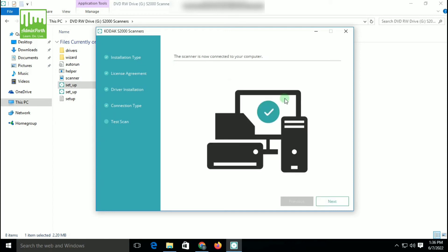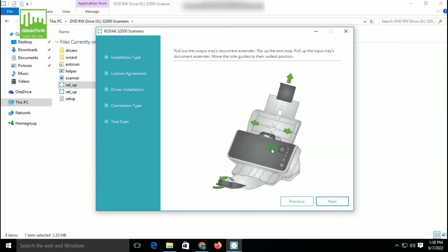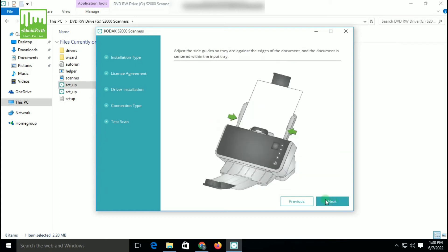After some time, it will recognize the scanner. So now the scanner is connected to your computer. Click on Next. You have to do some tags here, so read the instructions and click on Next. Again, for that tray, you can click Next.